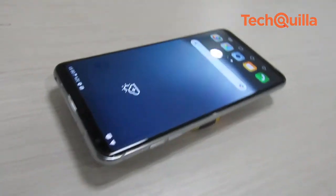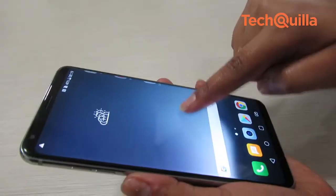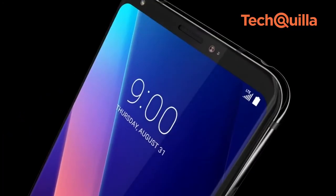It is good to see LG take a big leap when it comes to the design language and overall performance. The phone has a few lags like the screen tint issue and a slightly underwhelming camera. But given the price point, the V30 Plus makes for a great overall package.